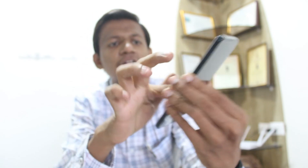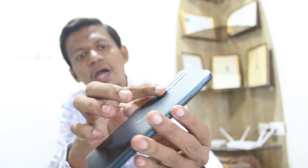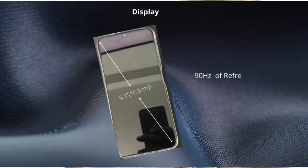Here it feels like rubber — the design is scratch proof, it's a very great feeling. And see this triple AI camera here, designed very beautifully, with these camera bumps. Let's talk about the display. It has a 6.5 inch HD IPS LCD display and the refresh rate is 90 Hz.